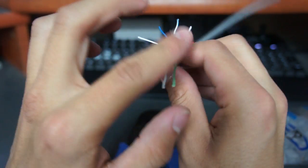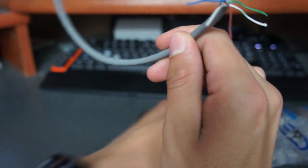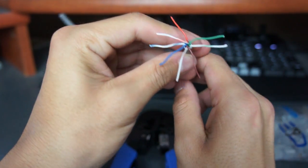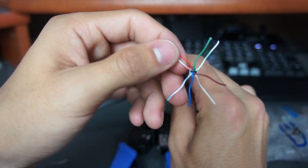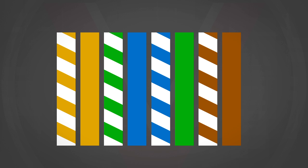At this point all we need to do is put the wires in the correct color order and then insert them into one of these connectors. We're pretty much finished after we crimp it. The tricky part is getting the wires in order because they like to swap around and make it difficult. We're going to use the current standard, which is TIA 568B.